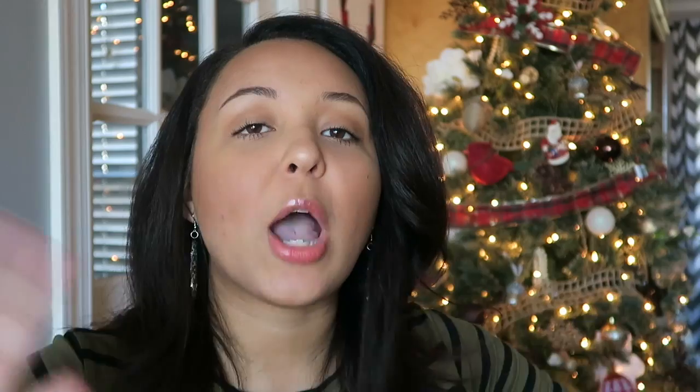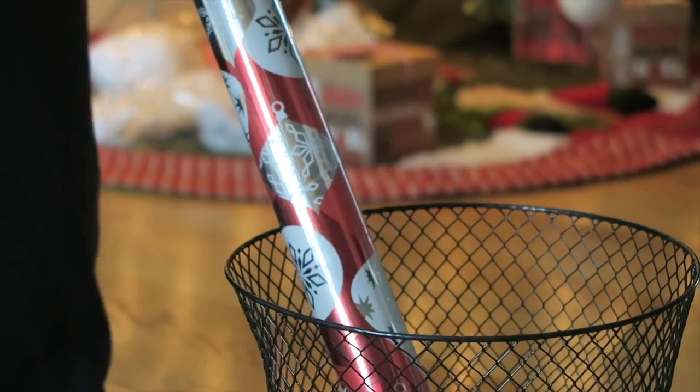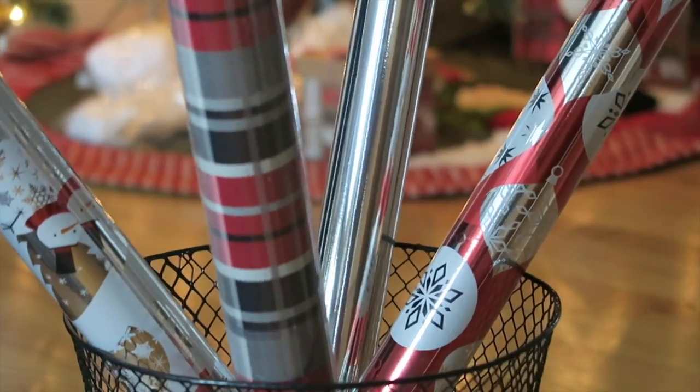The next hack is about storing wrapping paper — those rolls just get away from you so quickly, especially when you're moving them from room to room. A simple hack is to use a wastebasket or small trash can. I took one from my office that's hardly ever used. You can put all your wrapping paper in there along with ribbons, tape, scissors, or whatever you're using, and easily transfer it throughout the house. You can also use it to store everything once the season is over. It's super cheap and you probably already have one at home.